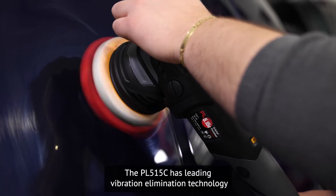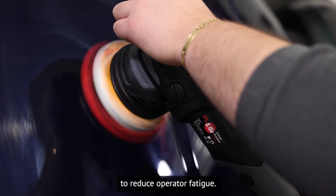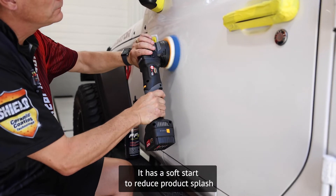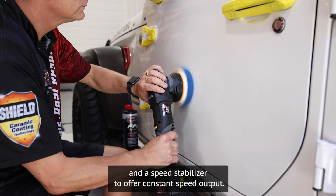The PL515C has leading vibration elimination technology to reduce operator fatigue. It has a soft start to reduce product splash and a speed stabilizer to offer constant speed output.